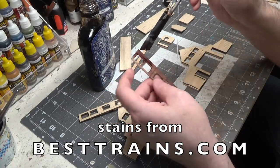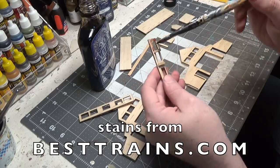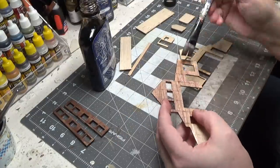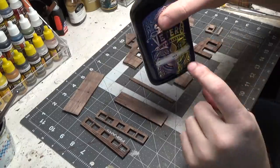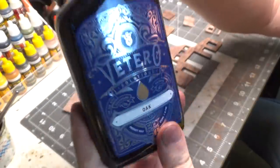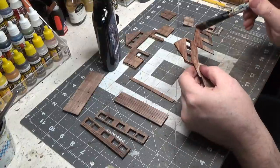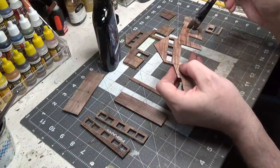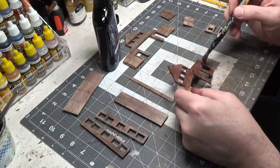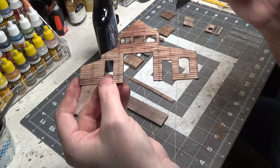I'm going to do both sides since you can really see into this building. Instead of the shadow color, I'm going to use oak to give it a warm feel. That looks great — I just love these stains. Hopefully you can tell the difference; I haven't done this section here, but this section is done.